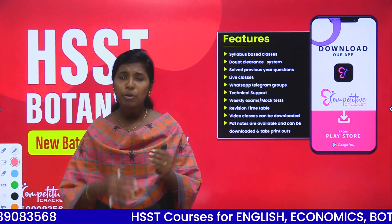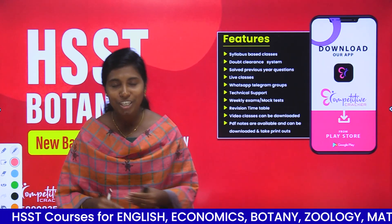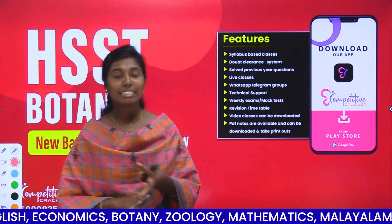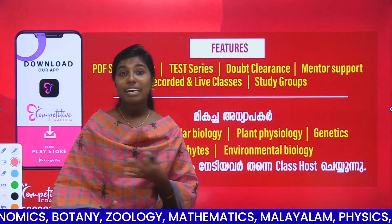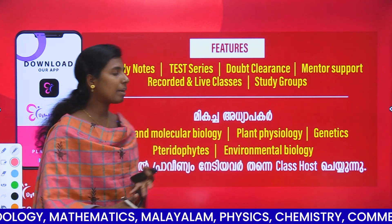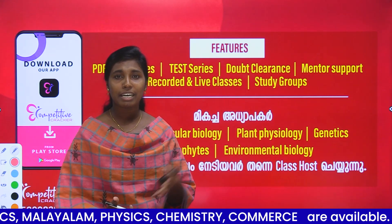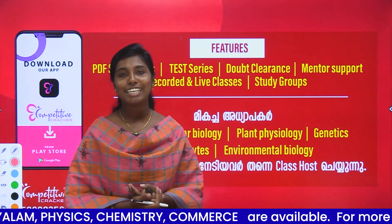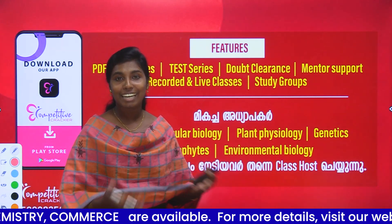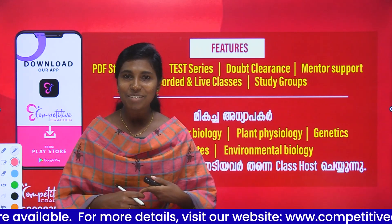We have a mock test prepared for you. We have courses available in all competitive cracker apps. We have different sections: Cell and Molecular Biology, Plant Physiology, Genetics, Environmental Biology, and more. We have experienced teachers. Join the HSSB course on Competitive Cracker. Thank you.